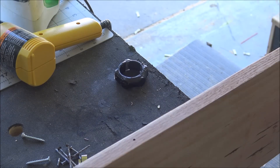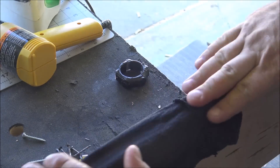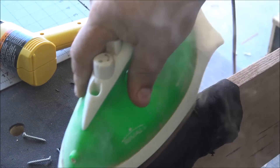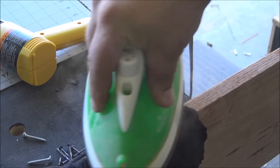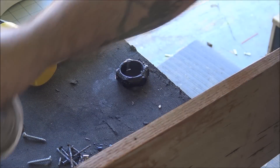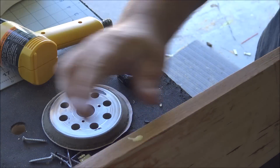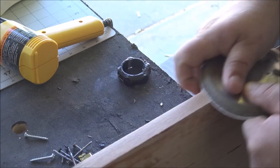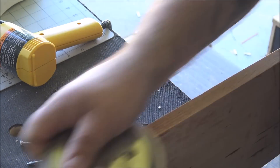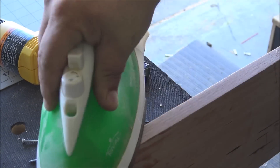If you've got a nail hole or a screw hole in a place you really don't want it, just wet a rag, lay it over the hole, and use a hot iron to steam that hole. Now that'll close the hole a little bit, and if it's a big hole it won't be perfect. Just come back over it with some sandpaper and a little bit of glue, fill it in, sand it again. Do this several times until the hole is nearly invisible.